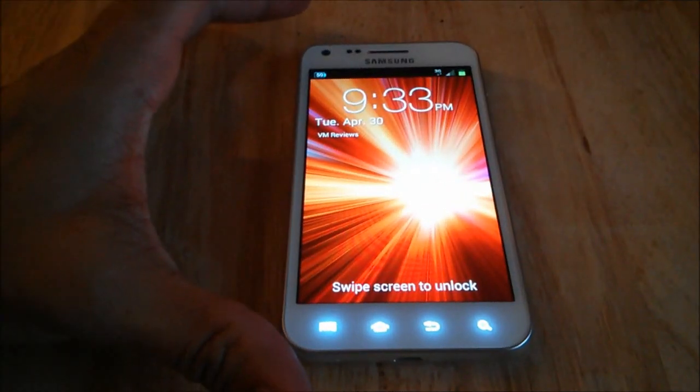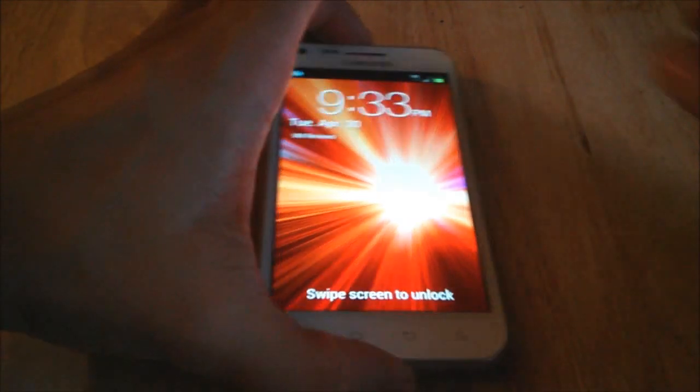Hello everybody, this is Mike with VMReviews and today I'm going to review the Samsung Galaxy S2 by Virgin Mobile. In this video I'm going to go over specs like physical features, hardware, and maybe certain apps that come with this phone.